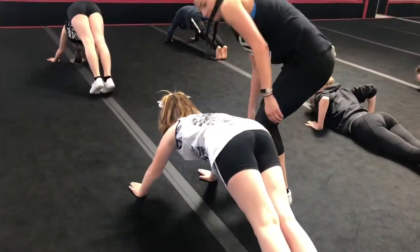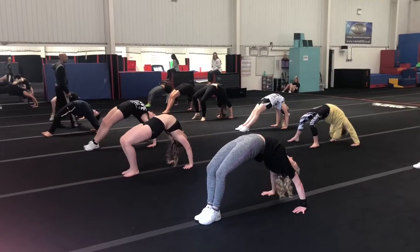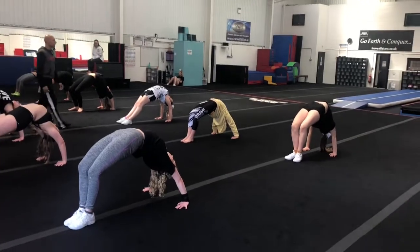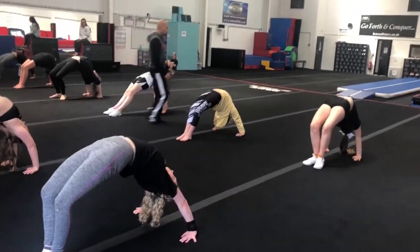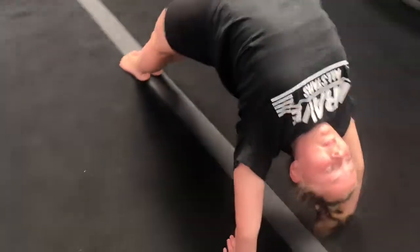Excellent. Good job, boys. All the way back — when everyone's head is in, fit together. Ready? Fox starts down. Hold. 10, 9, 8, 7... 3, 2, and down.